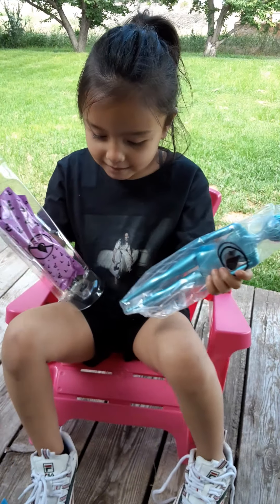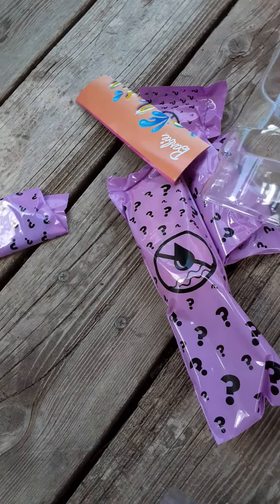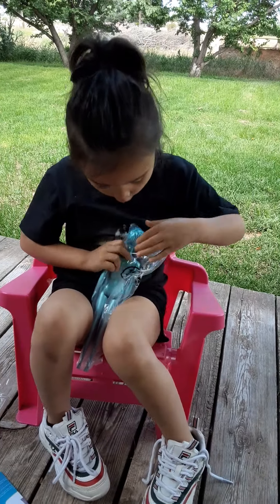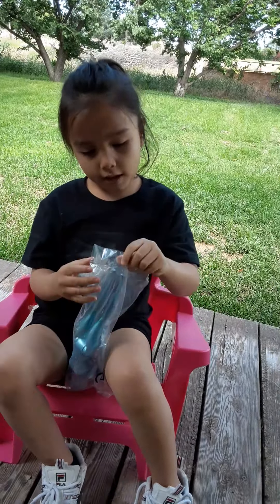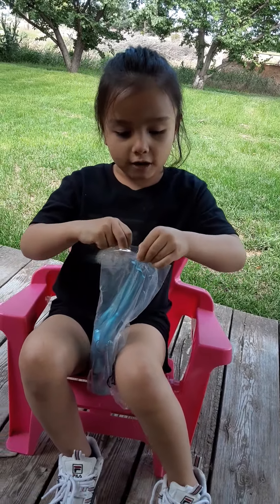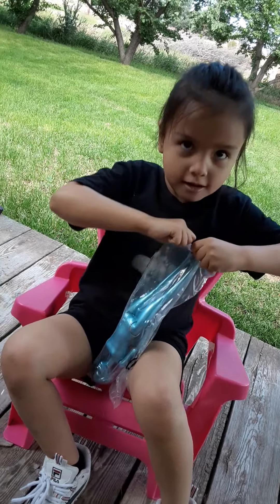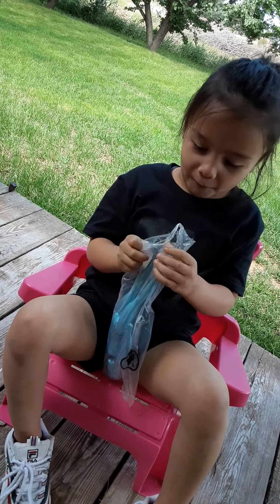I can't believe — here's all the blind bags and things. But first we're going to be doing the doll. So that's supposed to be so cool. It's kind of hard to open up dolls when they're in a blind bag. Bite it — that's your signature, how you open all your stuff. You bite it open.